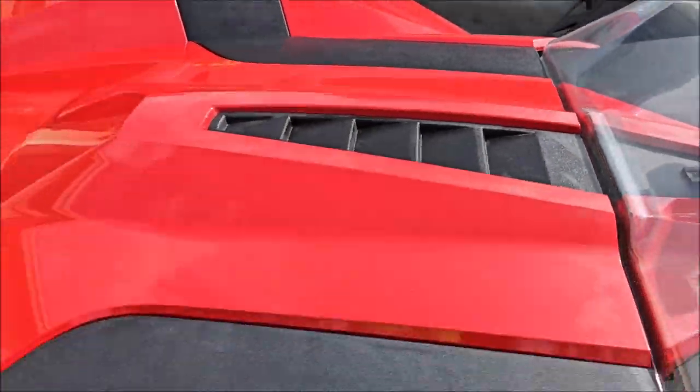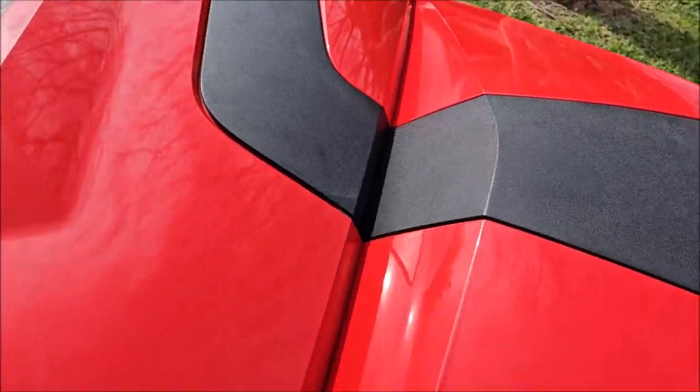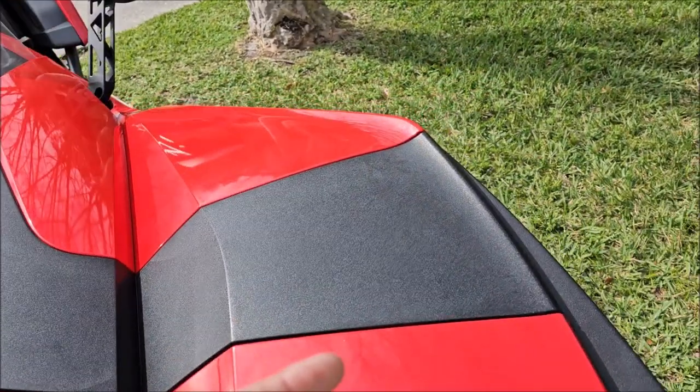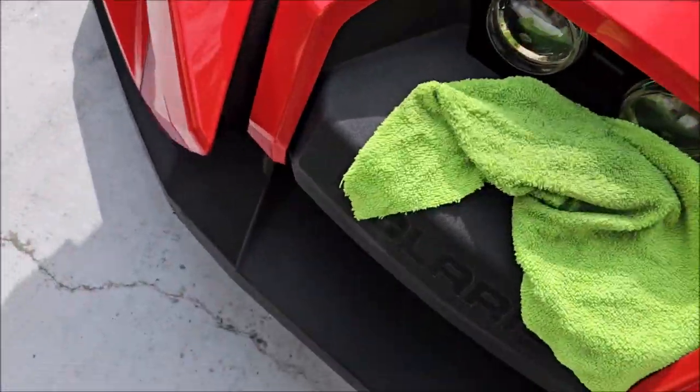You can see this is all dry now but it looks more uniform and a little bit more gray. We've gotten all the protective product that was in there out, and we've prepped the surface for the trim treatment application.